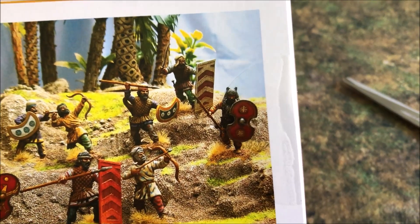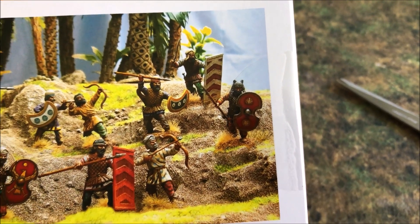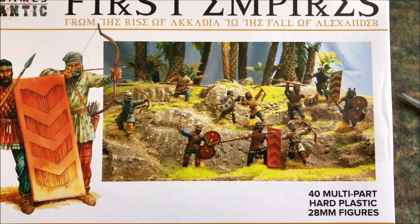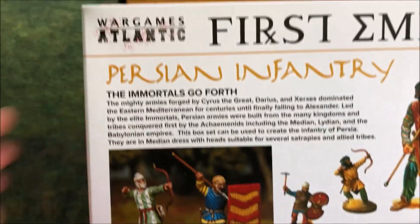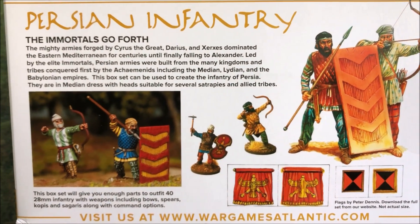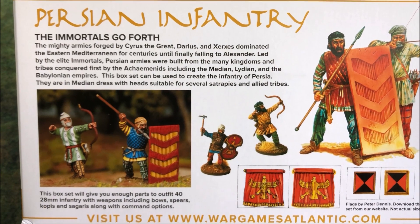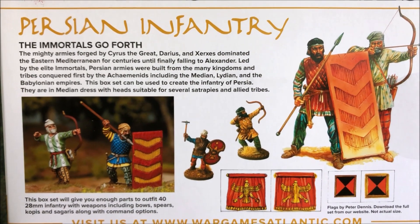I also noticed that they actually have the proper standard. I always see in the artwork where the Persian standards have some sort of wolf or coyote, and they've got some fur-wearing guys I often see in the artwork. Checking the back — they've got some artwork and more examples of the models. They have a bunch of different heads in this box which we'll look at soon. Unlike the War Games Factory models with one type of Persian head, this set includes Median, Lydian and Babylonian head types.